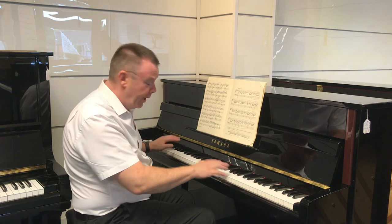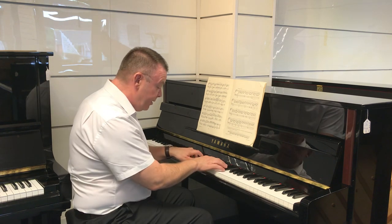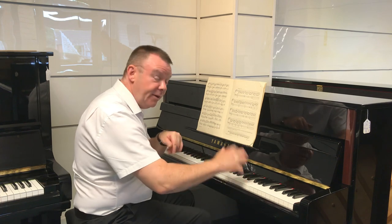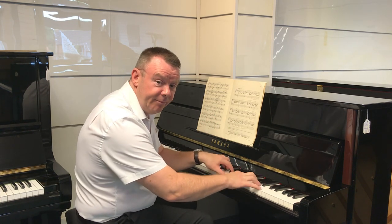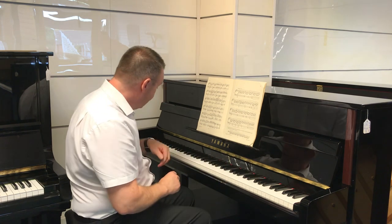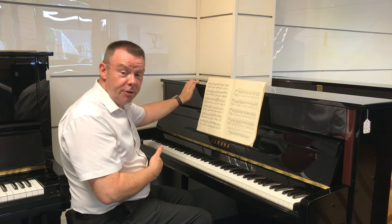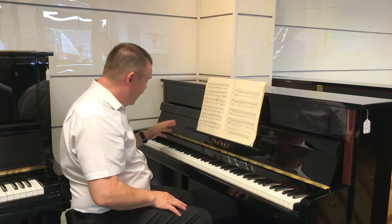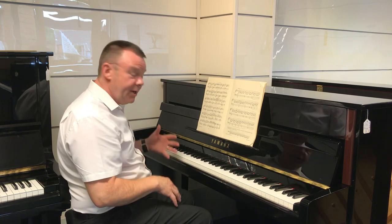What I would like to point out is it's absolutely beautiful to play. Very nice in the middle register, very clear in the upper registers. But the bass for this 113cm cabinet is absolutely fabulous — a bass tone that you would get on a 5 foot or a 6 foot grand.